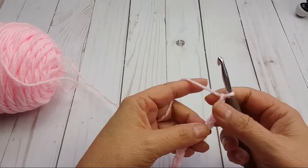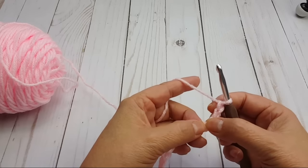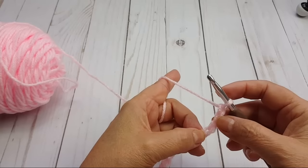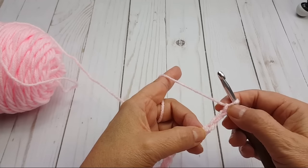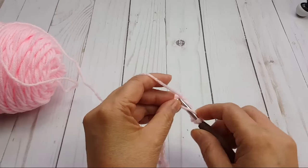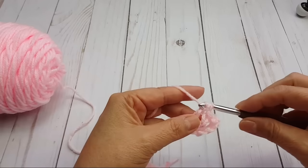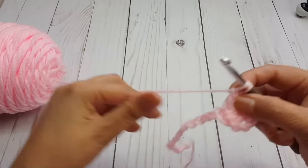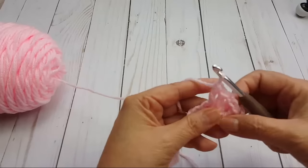Now we're going to begin — the first 3 chains count as my first double crochet. Hi Vicky and Diana. We're going to be working 2 double crochets, chain 1, 2 double crochets in the 6th chain from the hook. So here's 1, 2, 3, 4, 5, 6 — in this one I'm going to do 2 double crochets, chain 1, 2 double crochets. Yarn over into that 6th chain. When you do these, sometimes with a lot of stitches it kind of pushes against that chain, so you want to make sure you don't skip the next chain or miss counting that one.